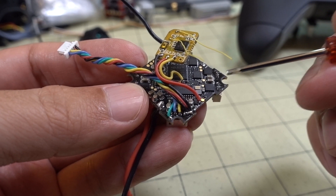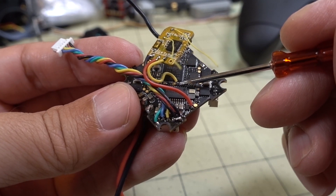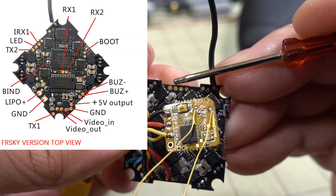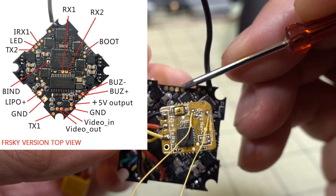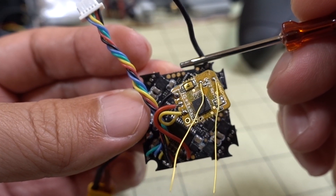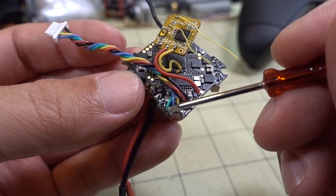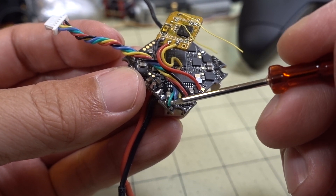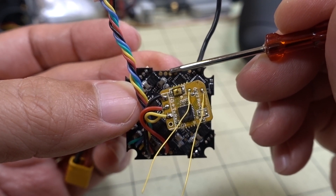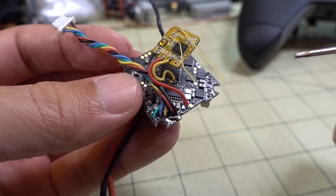If you have the LarvaX and want to use an inverted S-Bus receiver like the XM+ receiver, you're not going to be able to use the RX2 pad because that's uninverted. You have to use this pad over here — there are four pads, and it's pad number three that is inverted S-Bus, but that is on UART1. So if you want to use an XM+ receiver with smart audio, you have to move smart audio from UART1 to UART2 — move this green wire over to TX2, then wire your FrSky XM+ signal to the inverted RX1 pad on UART1, and get power and ground from the buzzer pads as before.